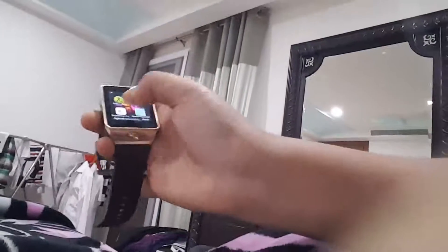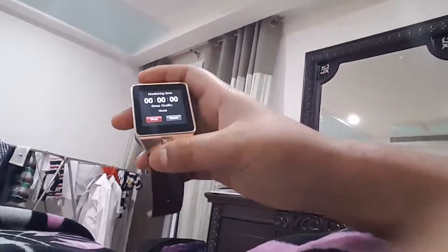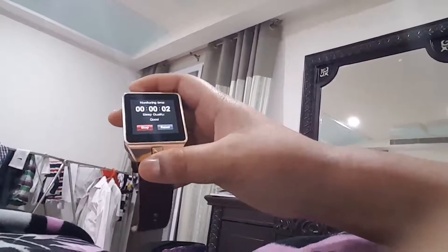Some more facilities. Sleep monitor — you need to wear the band. If you don't wear the watch, then you won't have the sleep facility. When you press this, as nothing is moving, it will show good. But when you actually sleep, it will say, are you sleeping good?